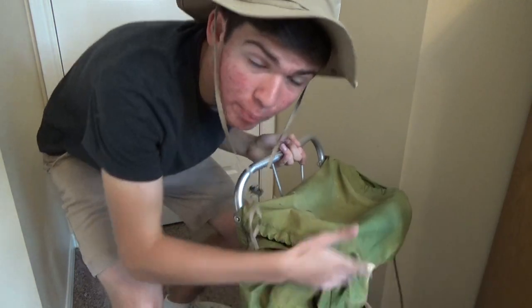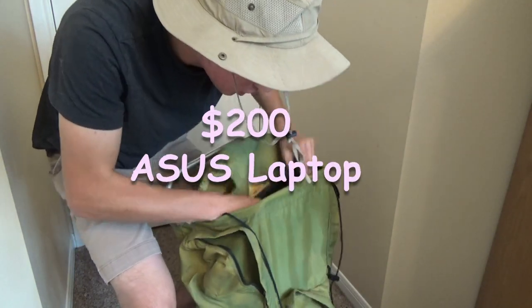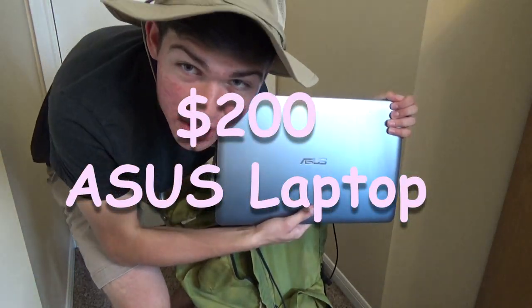Oh boy, I just completed my two-week backpacking trip. You know what that means — it's time to edit a bunch of videos on my $200 Asus laptop. So let's get right to it.